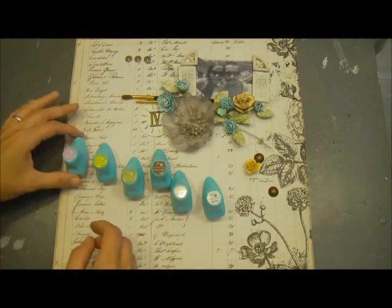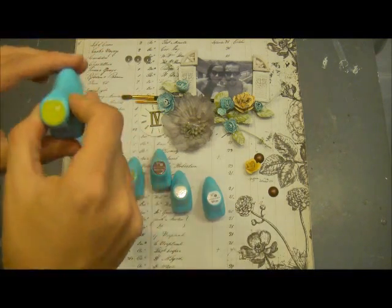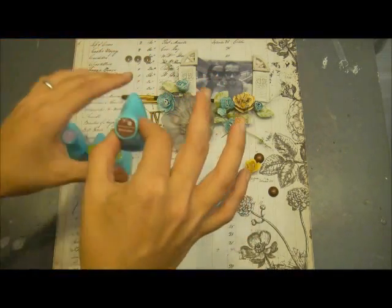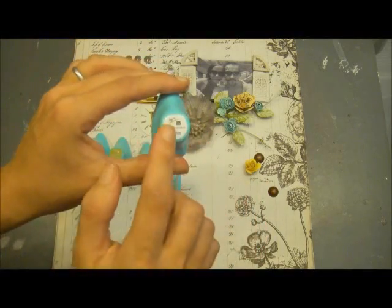I'm going to be using the following colors in the Engled Balm Chalk Edgers: Hydrangea, Lime Pie, Rock Moss, Branch Bark, Worn Jeans, and then the white one.